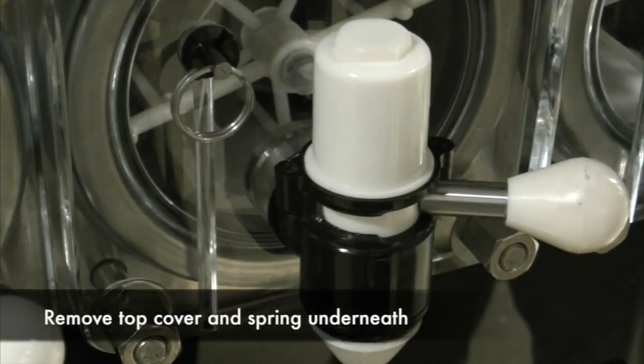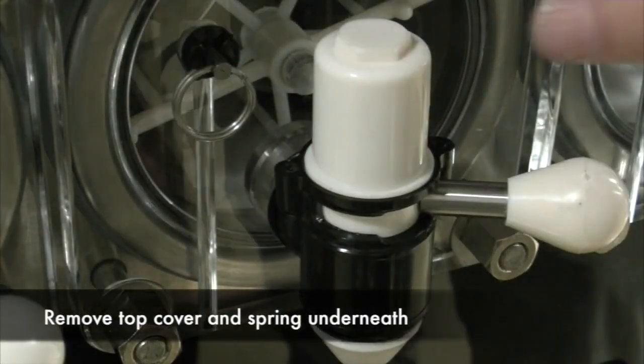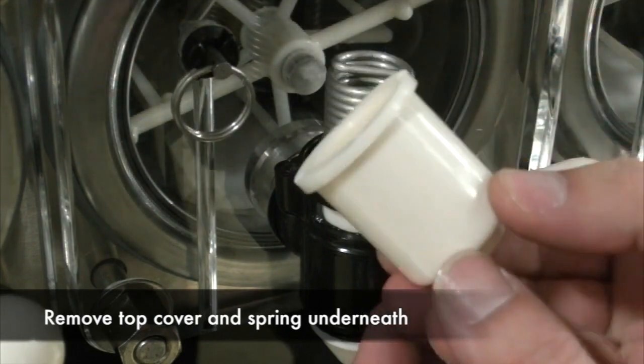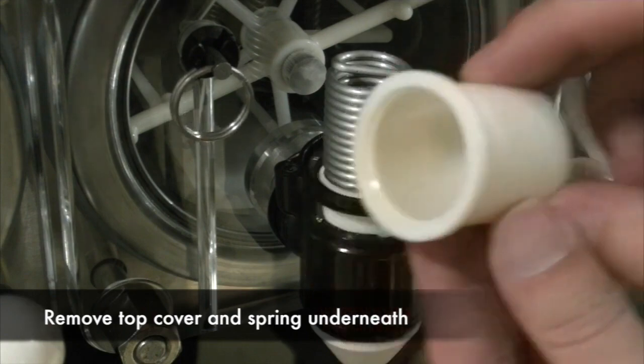We will now remove the top cover, exposing the spring underneath. You will then remove the spring as well.